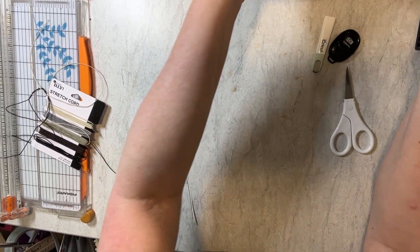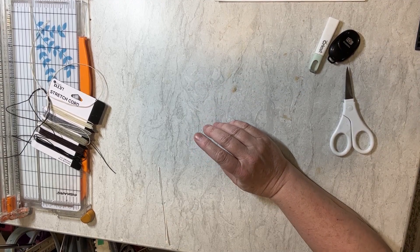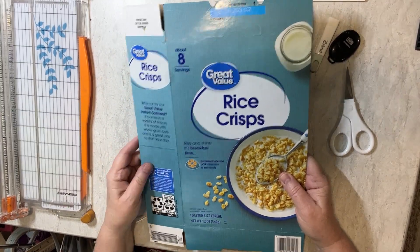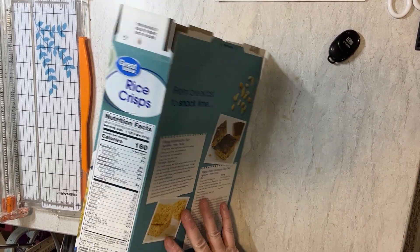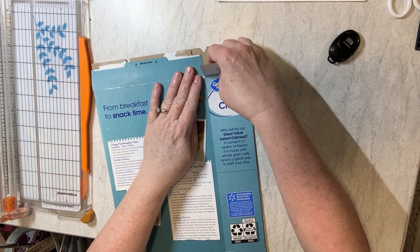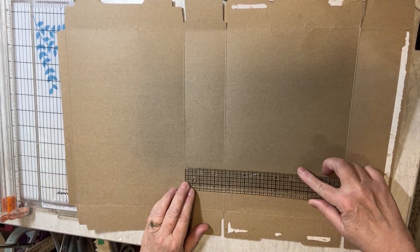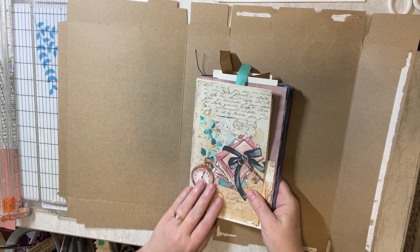Let's get on to talking about the cover for our journal. I have got here a cereal box. Most of us eat cereal, and if you don't, I'm sure you know somebody that does — they'd be more than happy to save these for you. I save a lot of these; I don't ever throw them away. When you open it up, there's going to be one side where it's glued with a little flap. That's the side you want to open up, because this part here will actually be the spine of your book. This is about two and a half inches, and I think for the two signatures that I'm doing it's going to be plenty big. You can even take your signature, hold it up, and kind of get an idea of how big that's going to be.